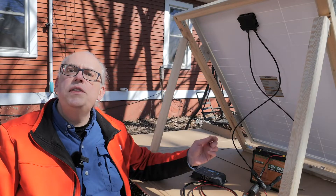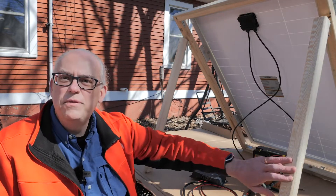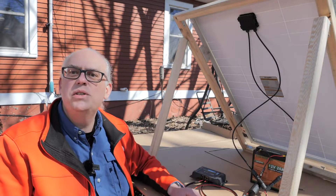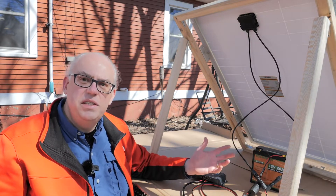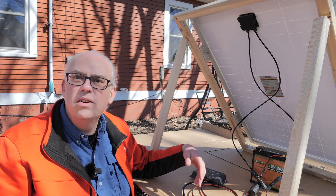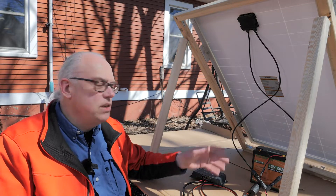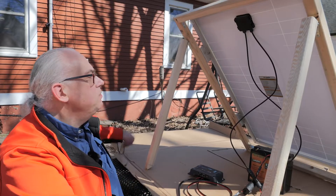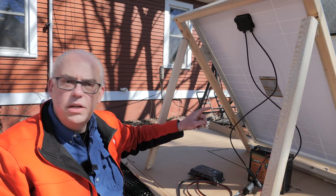Everything is hooked up and we're generating power. My frame here is just a quickie construction project — my woodworking skills are mediocre to decent. This is something I put together freehand without a whole lot of planning, but it's doing the job. It's holding the panel and supporting it. This is the BougeRV 120-watt monocrystalline solar panel.